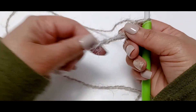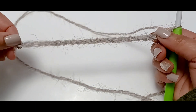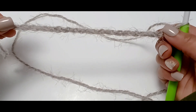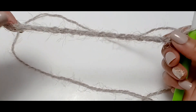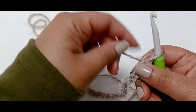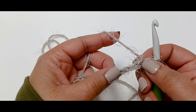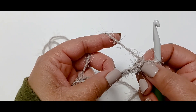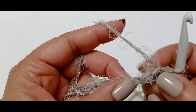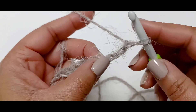Once you've got the desired length of the blanket you're going to make, remember multiples of twos plus one. Once you get the desired length of your chain, you're going to skip the first two stitches — skip one, two — and then into the third stitch.